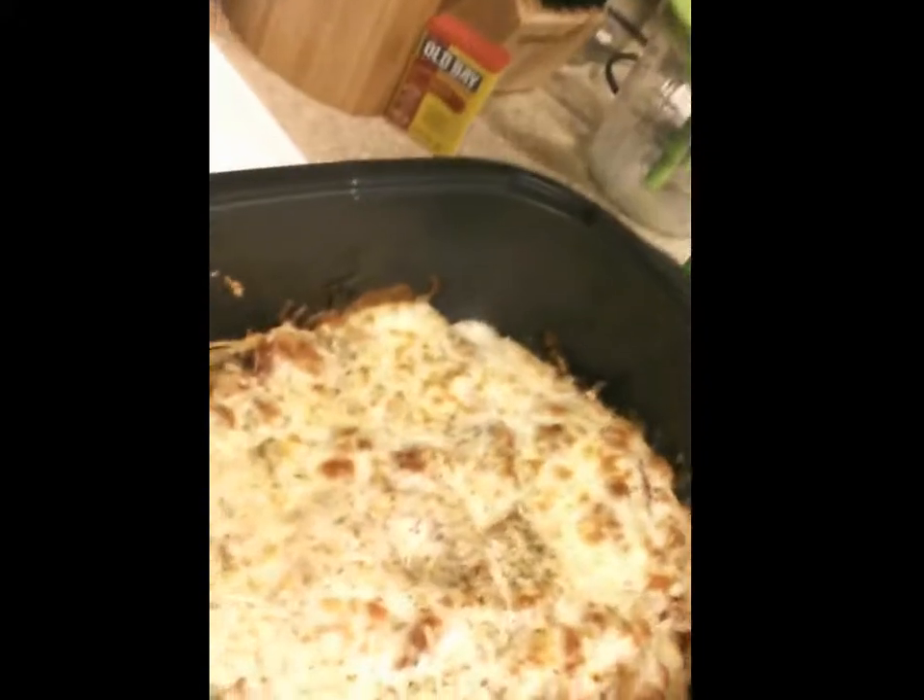Done! Oh my god, if you could smell this — that is going to be amazing. Unfortunately I have to wait until tomorrow at lunch because we're doing a potluck for the class I'm in to actually taste it. I ended up broiling the cheese just so it would get crispy and melt quicker — that Parmesan doesn't like to melt very easily. I'll throw the recipe together and post it with the video.